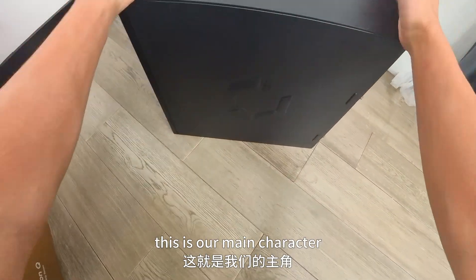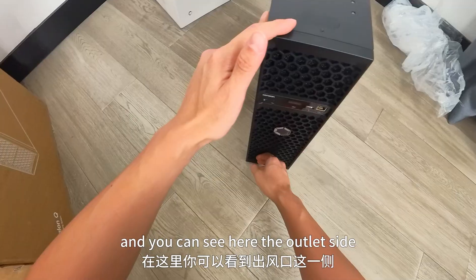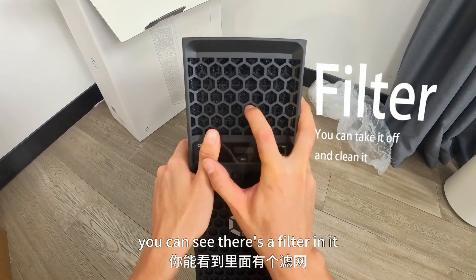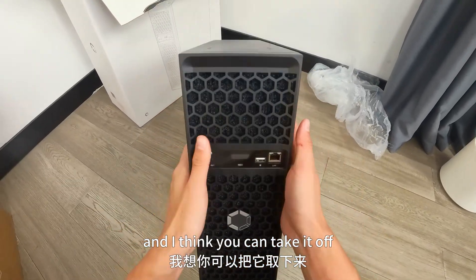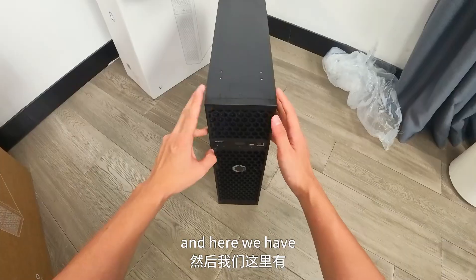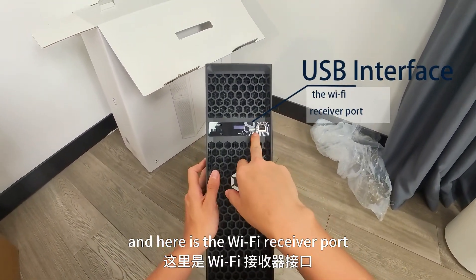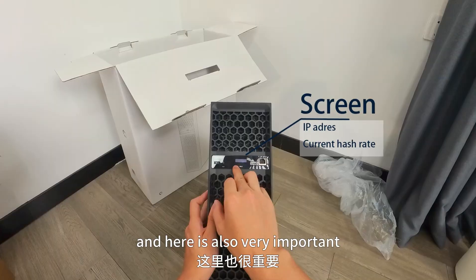Alright, this is our main character. Here is the front of the Avalon Q, and you can see here the outlet side. If you take a closer look, you can see there's a filter in it. I think you can take it off after long-time mining and clean it a little bit.